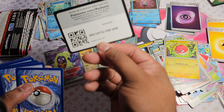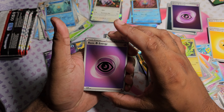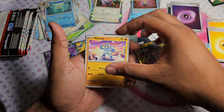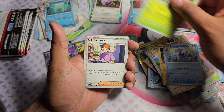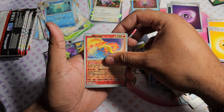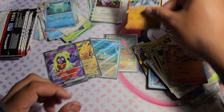Pack ten: starting off with a Psychic Type Energy. Got Clefairy, Machop, Porygon, Electabuzz, Golduck, Pinsir, and Bill's Transfer. Moltres as the first Reverse, Rapidash as the second Reverse, and Machamp as the Holo.